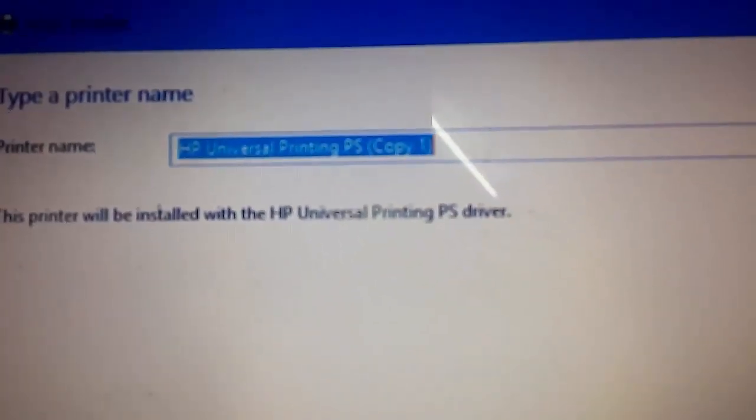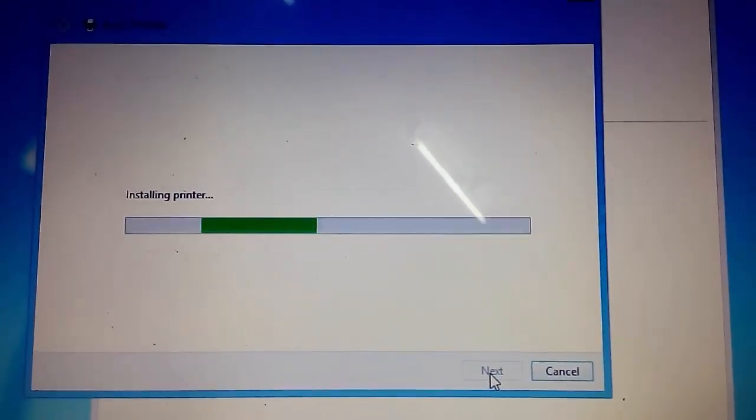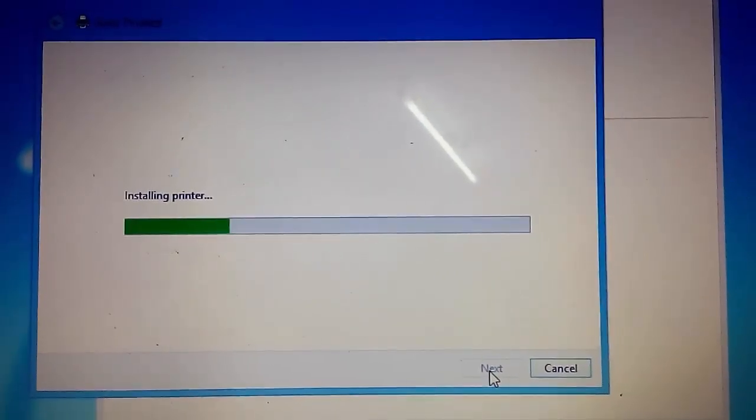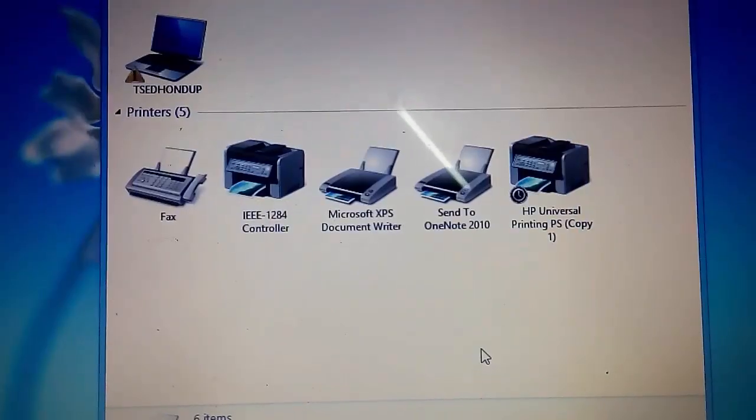Next. This will be install. This will be the printer. Then we go back into the zone right here and start ending in one lap.